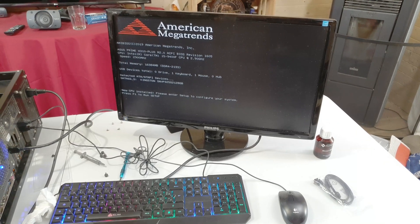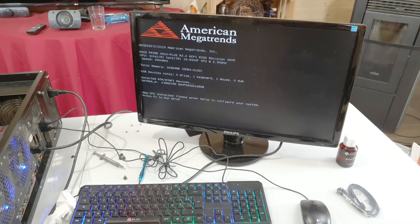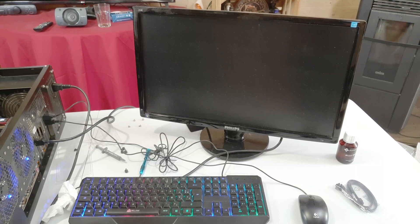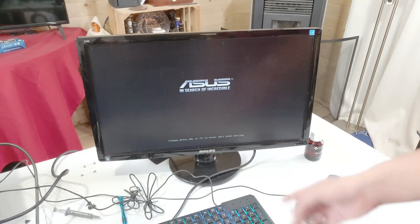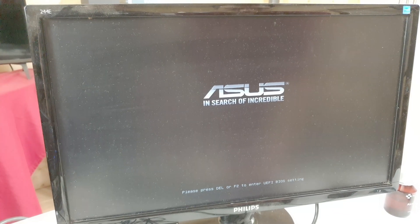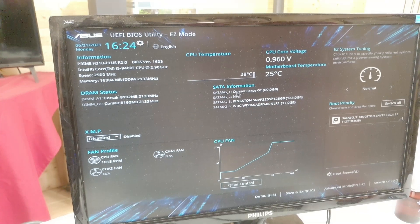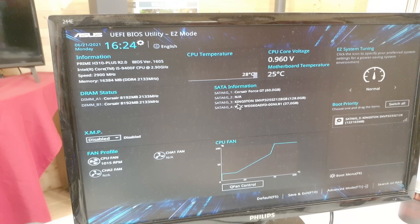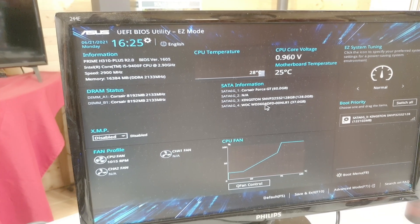The two RAM sticks are detected — you have 16 gigabytes, perfect. That was installed correctly. I'm just going to try the reset button right now — yes, the button is working. Next step is to configure the BIOS so it recognizes the hard drive and uses it to boot. One drive it doesn't see — I think that's the hard drive. The two SSDs it sees.